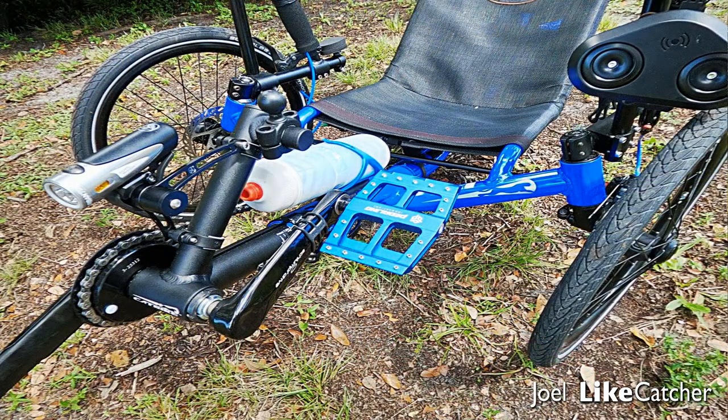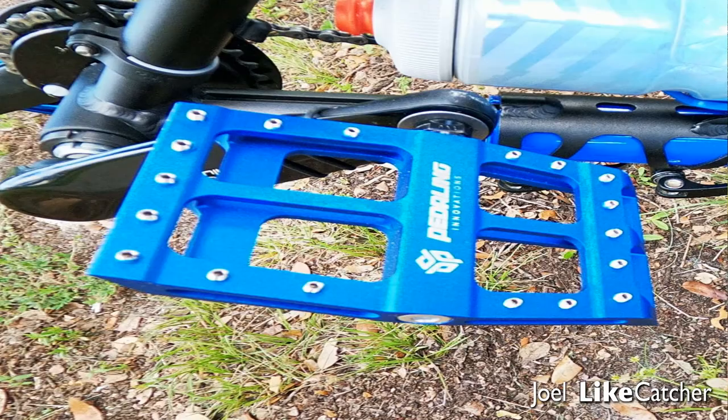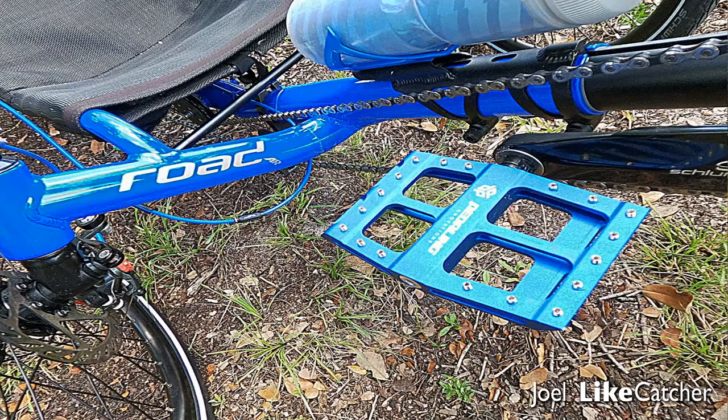I've tried many other pedals, usually with SPDs and cycling shoes and cycling sandals, and they work pretty well, but I was getting hot spots in my feet — the pedal was positioned so far forward. I really felt I could do so much better by having my pedal in the arch position, and if I really wanted power, in the heel position.